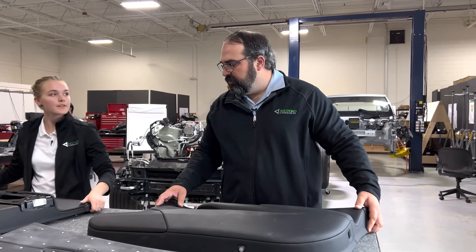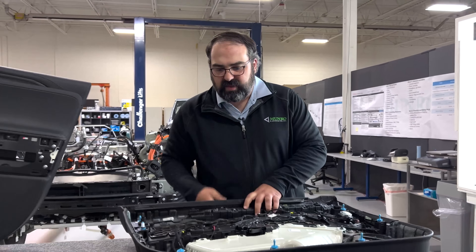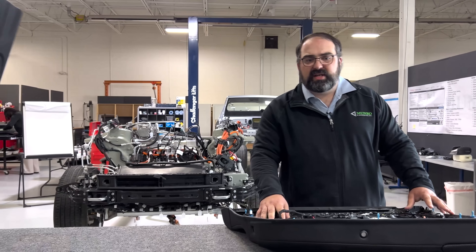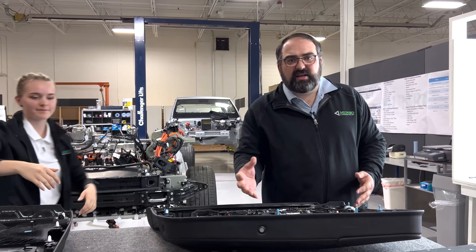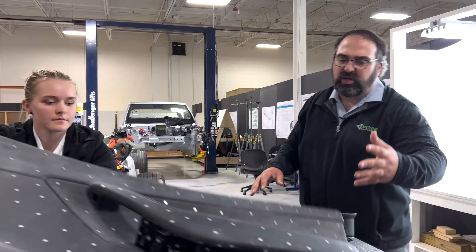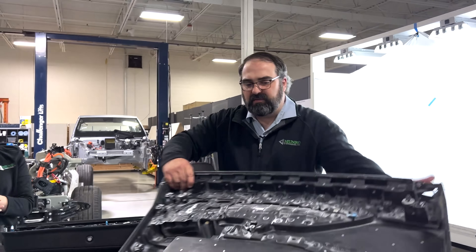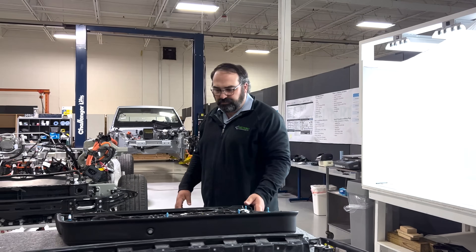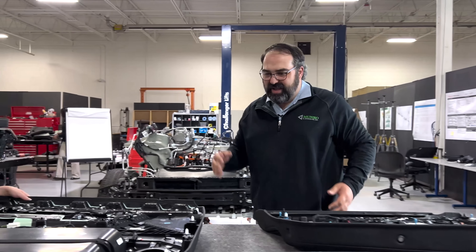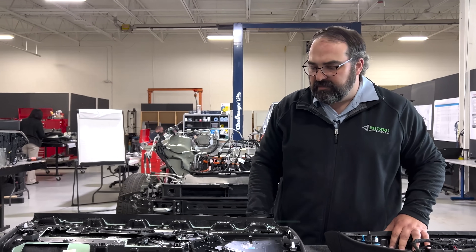We'll flip them over now and take a look at the construction. Carl and Sue did a video a couple of videos ago looking at the interior of the vehicles and already talked about all the soft touch, wood, and their thoughts on those parts. So we'll look at the backside — something you guys haven't had a chance to see yet. Alex knows a lot about this because she's had the opportunity to tear all of this down.